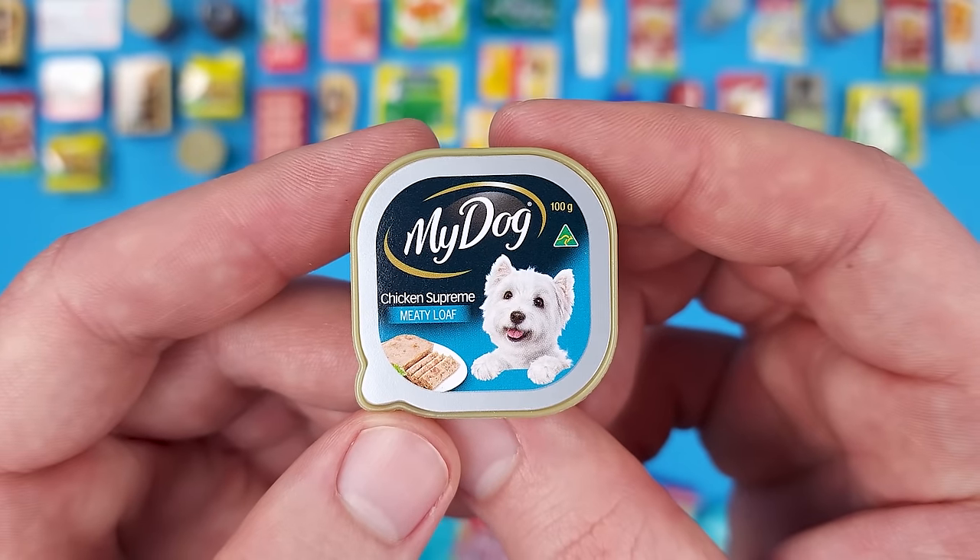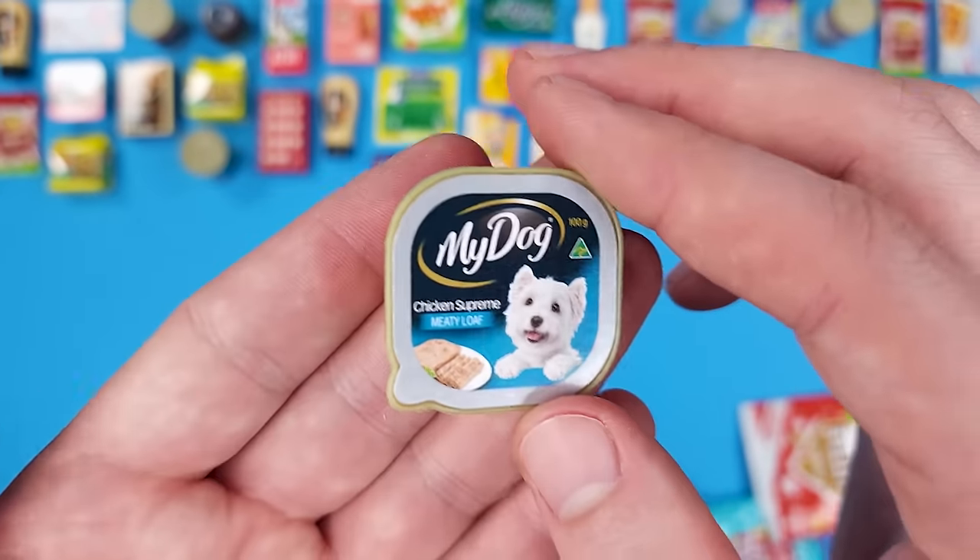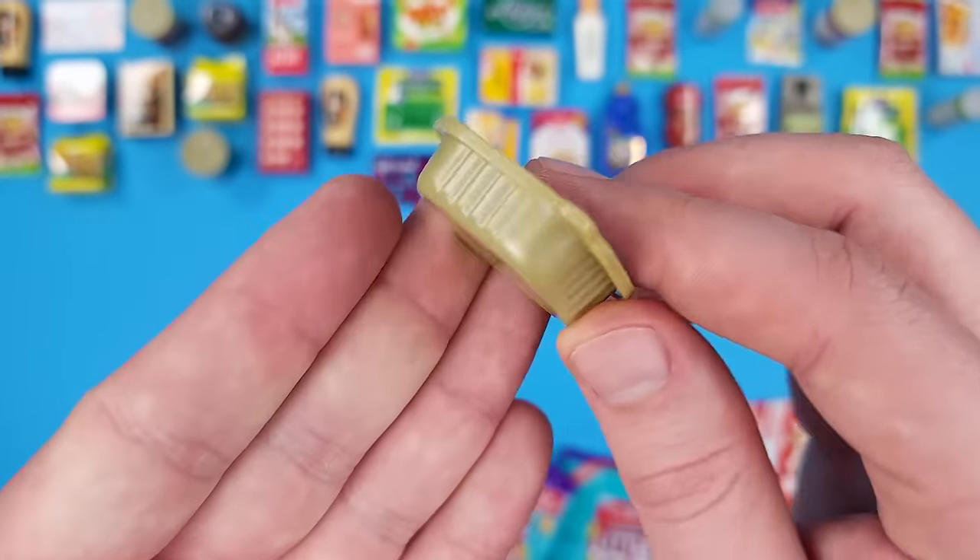My dog — Chicken Supreme Meaty Loaf! The dog on the packaging looks really cute. So it is a new mini, which means now we need six more to complete the series.